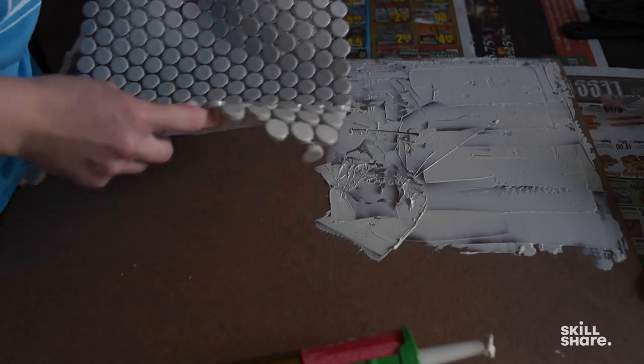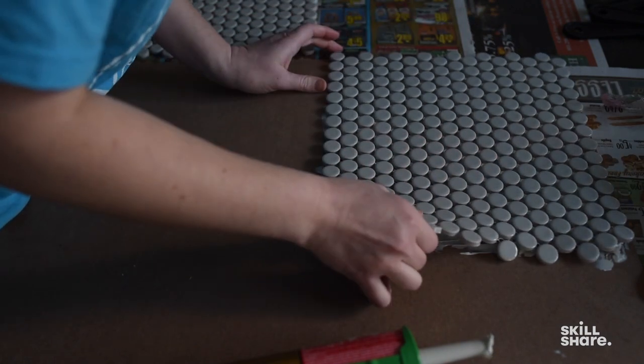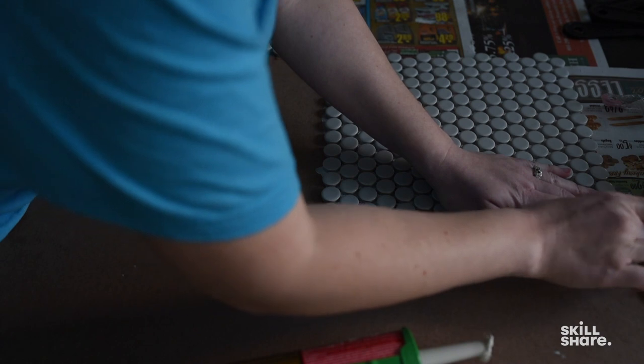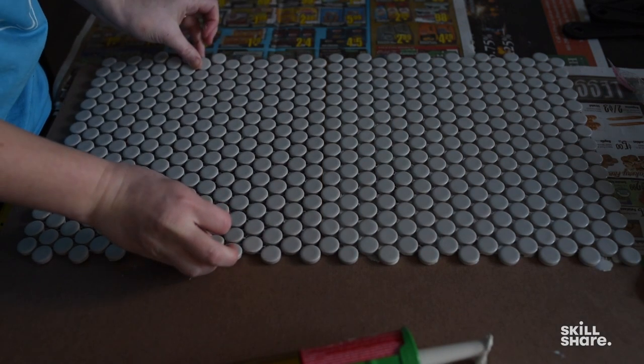Once you've got enough glue to cover the whole first tile, you want to gently place it right on top and into place. The liquid nails are nice because it's not an instant bond, so if it's a little off you can adjust it to a point. Just make sure if you get any liquid nails on the surface of your tiles to wipe it off as soon as possible, because you don't want it to dry — it would be really hard to remove.